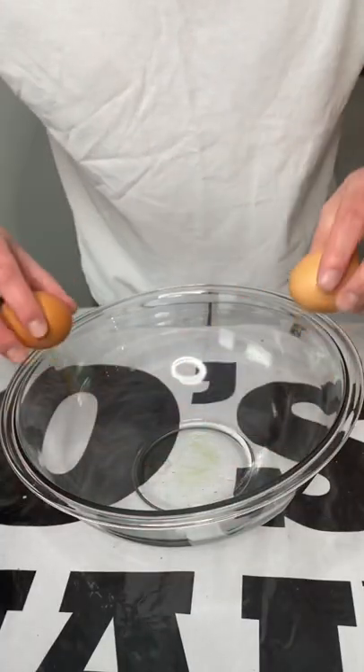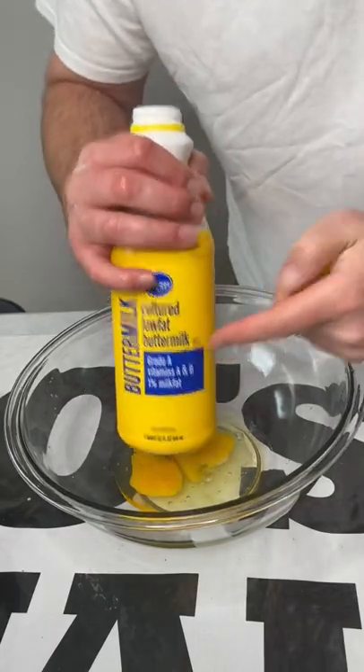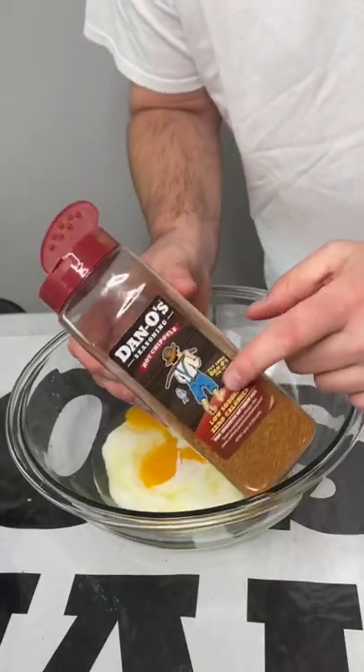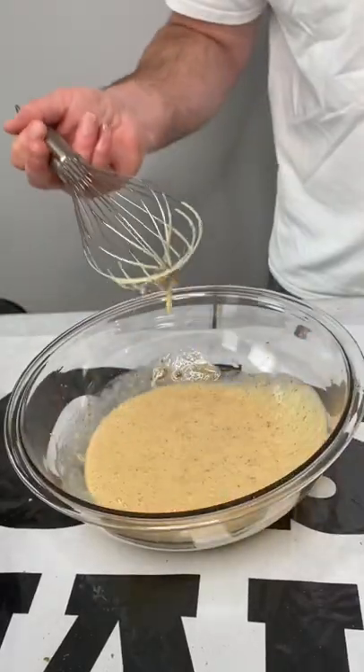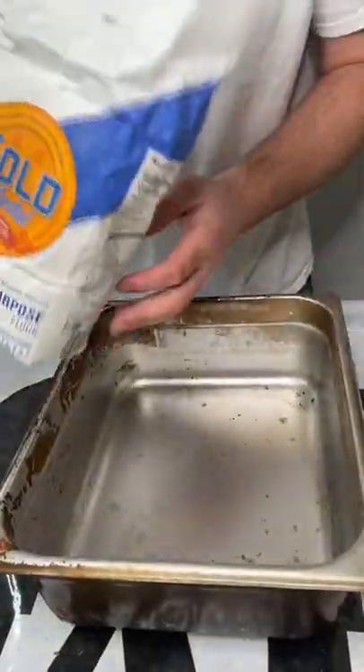Let's make some fish. Start out with a couple eggs, then we add our buttermilk, a couple pops of chipotle Dano's. Pop pop, mix that up — should look like that.